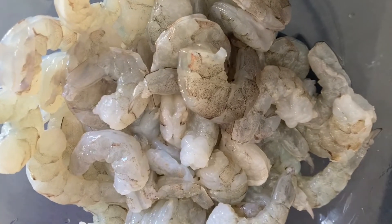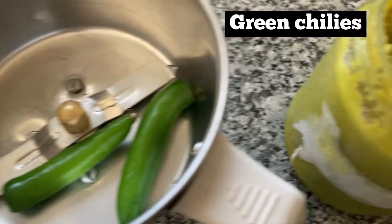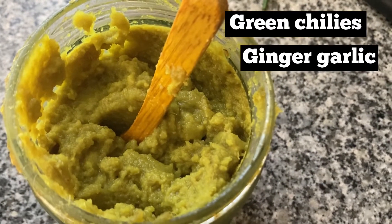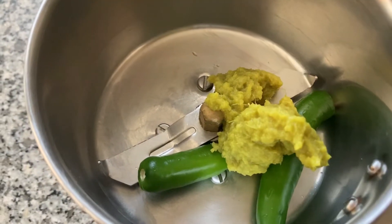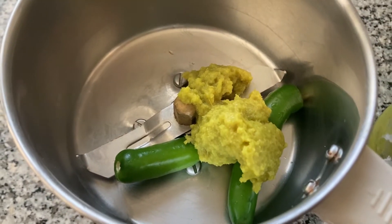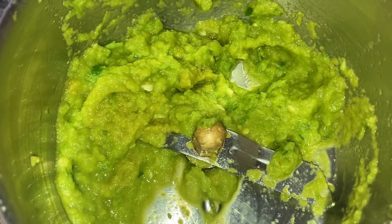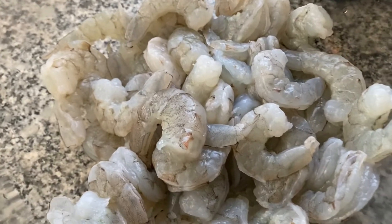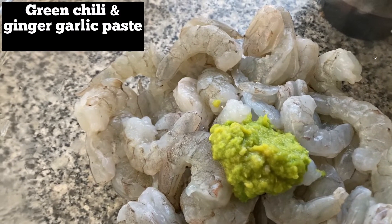Here I have 500 grams of prawns, cleaned, and I also removed the vein. We need to make a mixture. We need two green chilies and ginger garlic paste. I already have my ready-made paste here. If you don't have it, take a small piece of ginger and a couple of garlic cloves and make a smooth paste. We're going to use half of this paste with the cleaned prawns and reserve the remaining half for later.